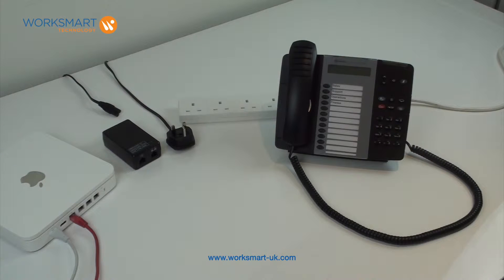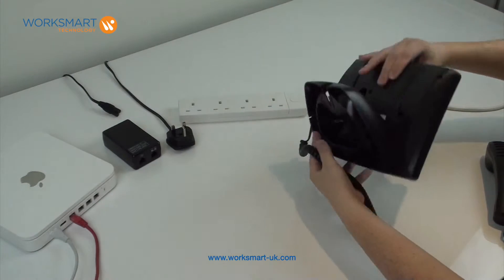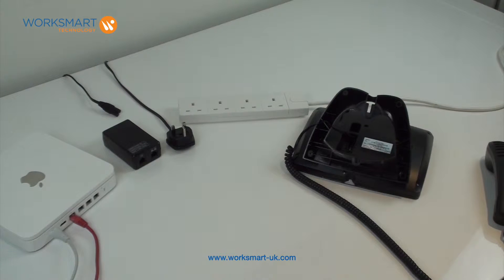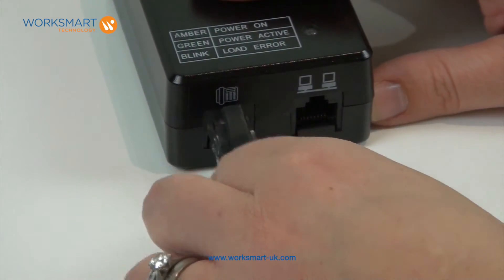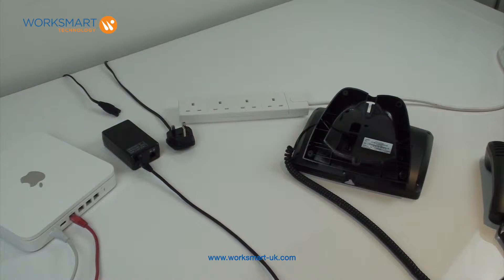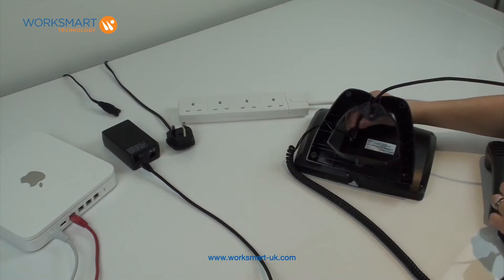Remove the handset from the phone and turn it over. Then connect a patch cable from point one on your power brick to the LAN port on the back of the phone, taking care to feed the cable through the stand.